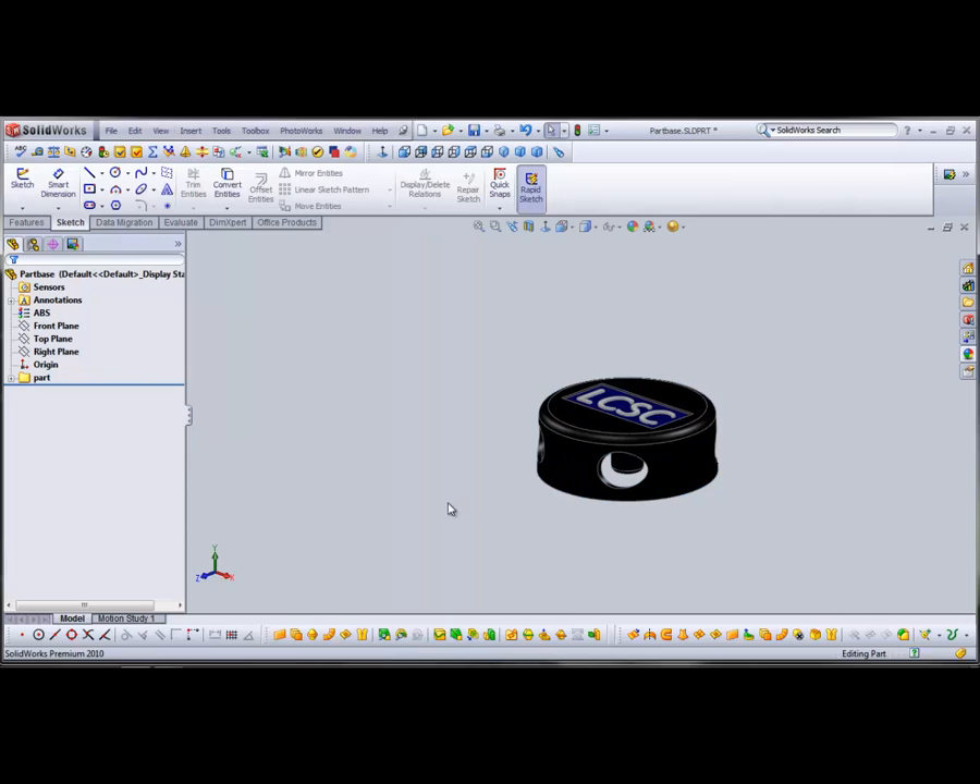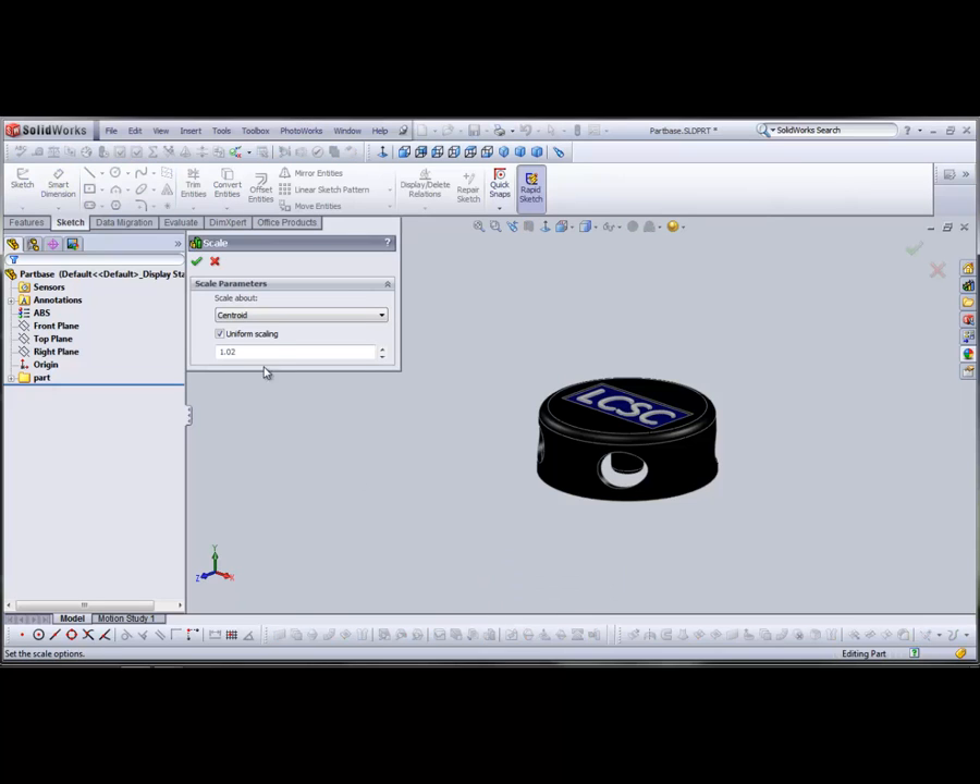Now you're going to want to insert a mold folder so that everything from this point on is part of your mold. When creating a plastic injection molded part, as the part cools it shrinks a little bit due to temperature, pressure, and the type of plastic used. So we're going to scale this up just a tiny bit — 0.02 — so that when it shrinks, it's the right size. Use the Scale tool, set to centroid.